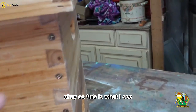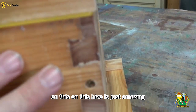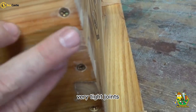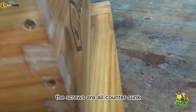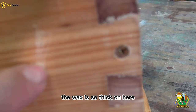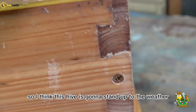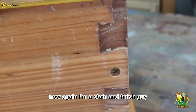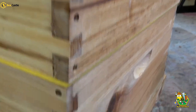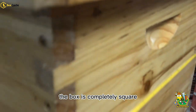So this is what I see. First of all, the joinery on this hive is just amazing — very tight joints. The screws are all countersunk. Very well built. The wax is so thick on here it's being scraped off with your finger. I think this hive is going to stand up to the weather. Now, I'm a stain and finish guy, but this is a very nice waxed hive. The joinery is in great shape all the way around and the box is completely square.